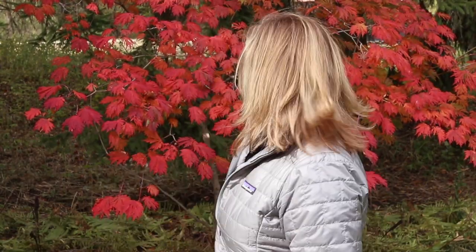Hey everyone, it's fall — you can tell because there's a pretty tree behind me. Today I wanted to talk to you about bulbs. This is a daffodil. Fall means planting bulbs that will bloom in spring.